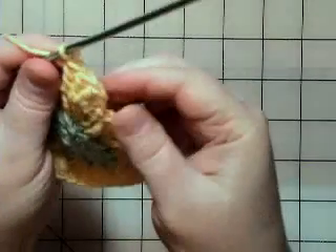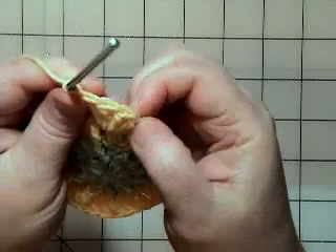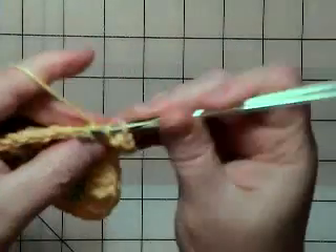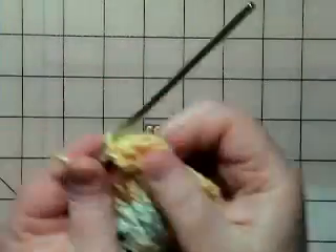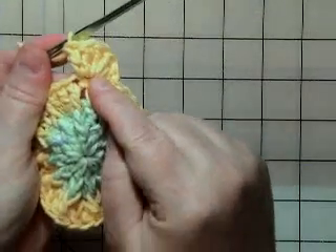I think that's four — let me count. One, two, three, four. So I've got to do one more.